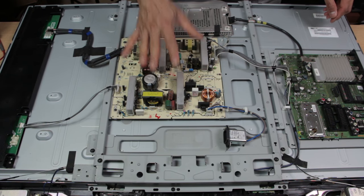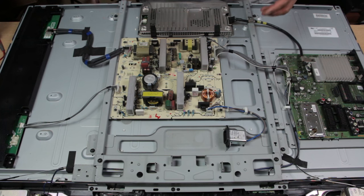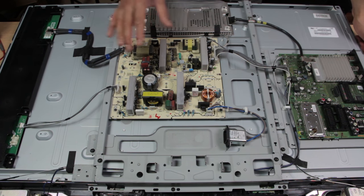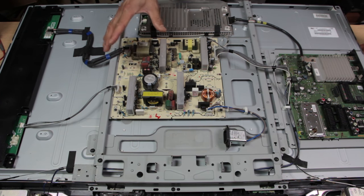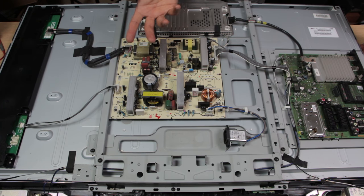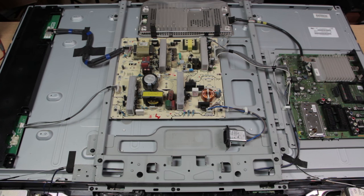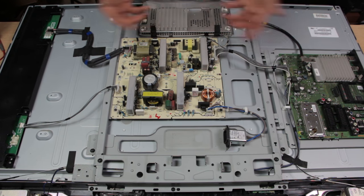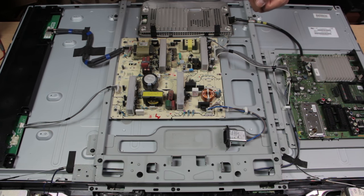This is the power supply board — I think the problem is on there. A physical inspection can sometimes tell you if there's an issue: if you see burnt or brown stuff, or a blown capacitor, that would signify a capacitor issue. But here, because we have absolutely no power at all, it's most likely going to be the whole power supply board that's faulty. This is not a repair of the board — this is a replacement, which is far easier and far more simple.